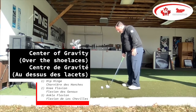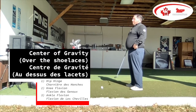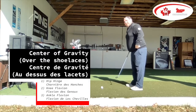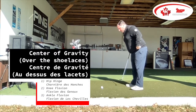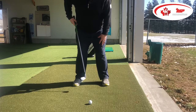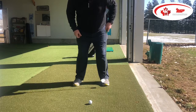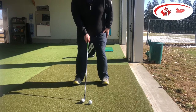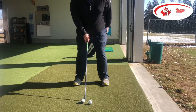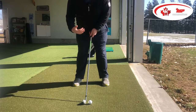Our center of gravity should be right over our shoelaces. So if I'm addressing the golf ball properly, we're going to hinge from the hips while keeping our spine neutral. And then from here, I want to just slightly unlock my knees forward so that my weight comes right over my shoelaces. I don't want to be sitting further back with all my weight in my butt or heels, but I also don't want too much weight forward in my toes.